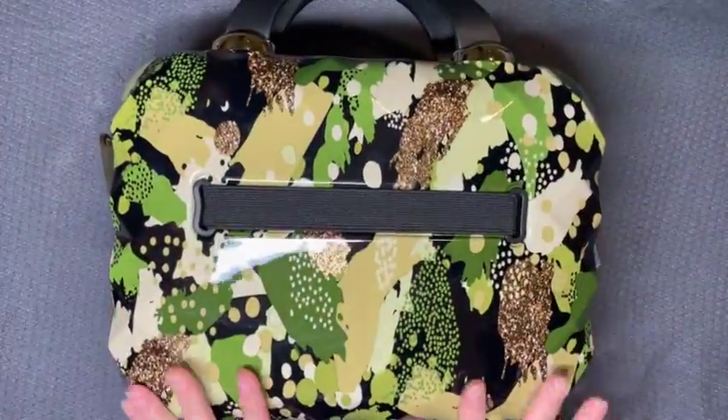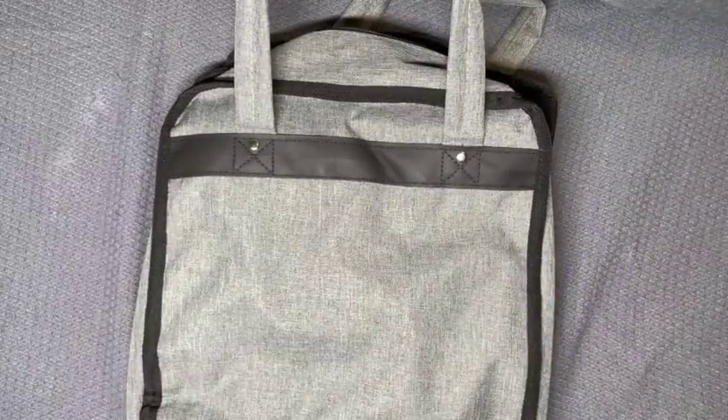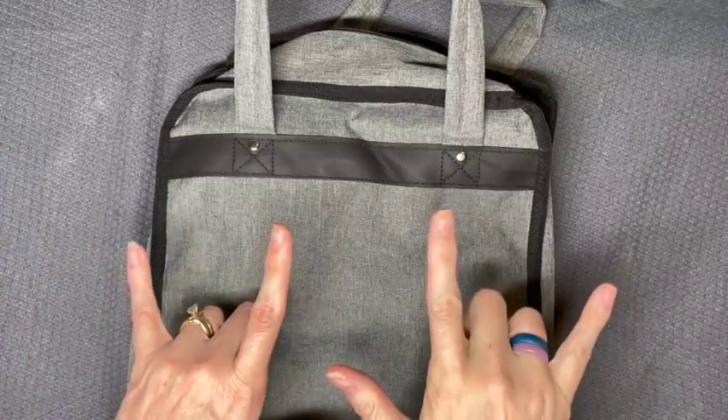Just wanted to show you guys what I'm doing with my cool new supply organizer. Have a good one. Stay inspired. Bye!